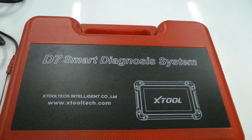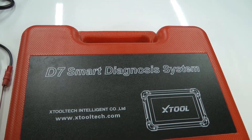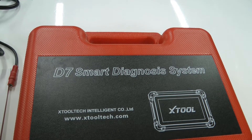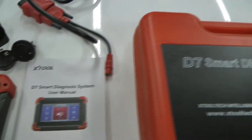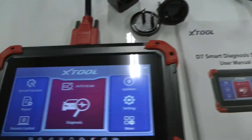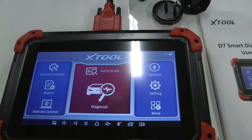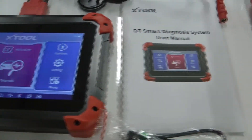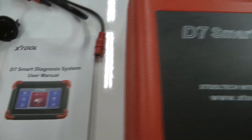This is a collaboration video with Rich of Ford Boss Me. Each of us has one of these smart diagnosis tools — bi-directional, basically shop-level type tools. I have the X-Tool D7, and that's the one I'm going to be talking about.